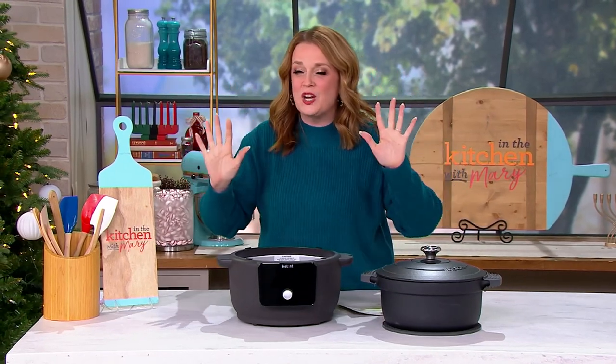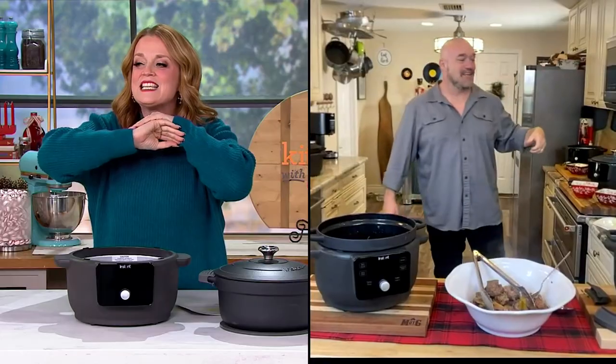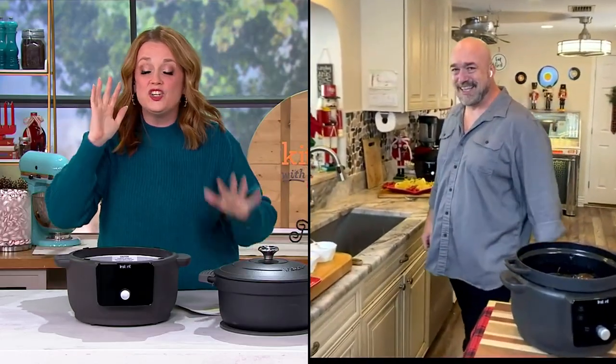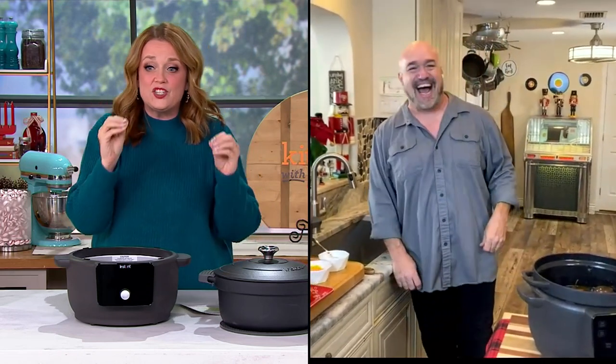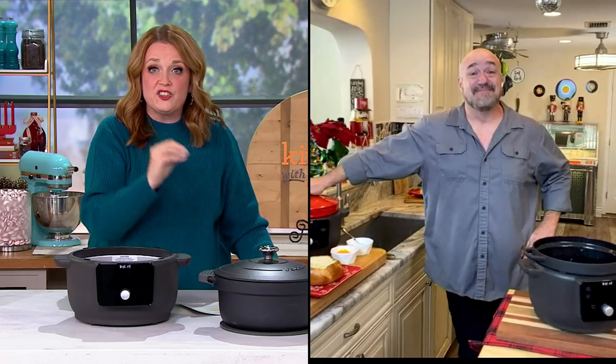I've got to say, huge Mark Gill fan. When I was training to be a host here at QVC, I used to go to YouTube and watch his videos because he is phenomenal. And I've got to say, on free shipping — this is traditional-weight cast iron on free shipping.